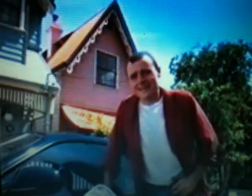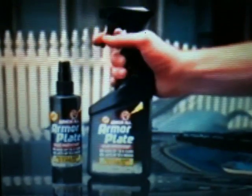Armourplate replaces the need for traditional waxes and polishes and will shine and protect paintwork for up to six weeks. Next time, can we speed up the fill? Armourplate from Armourall.